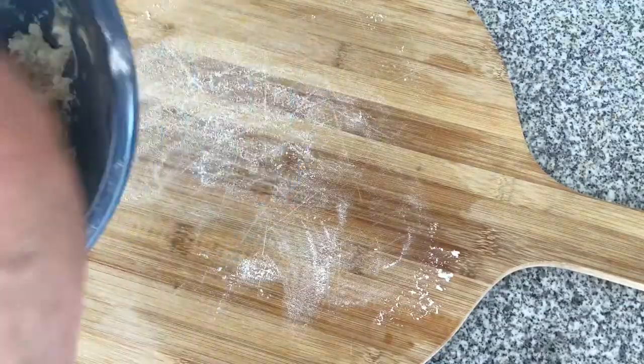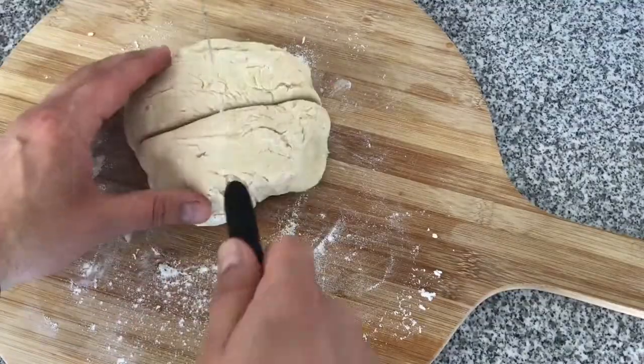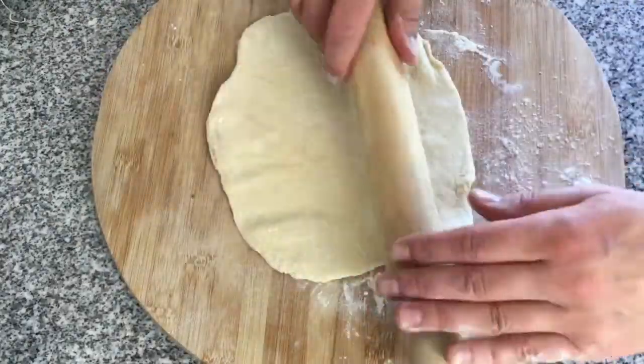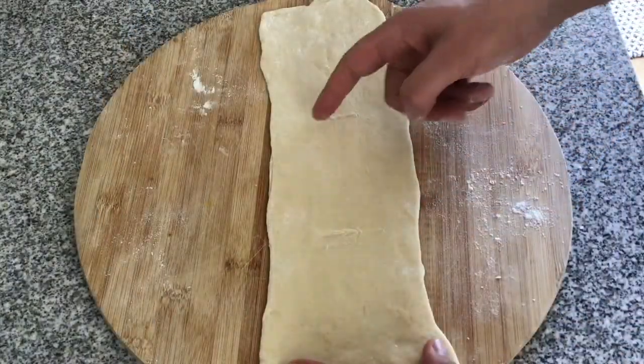While the peppers, onion, and garlic are cooling, I'm going to get the pizza dough and cut it into four pieces. I'm going to use one piece first and roll it out into as perfect a rectangle as possible. With a little bit of folding and rolling I've now managed to get a rectangle.